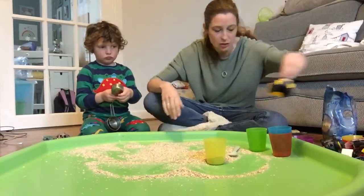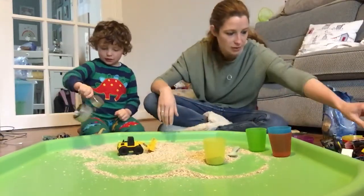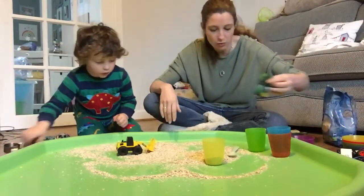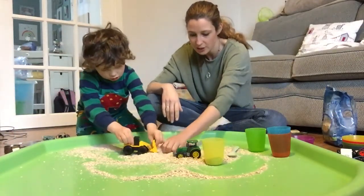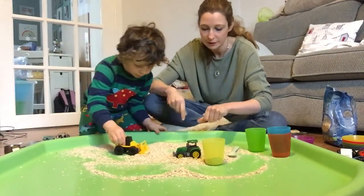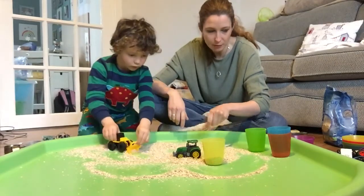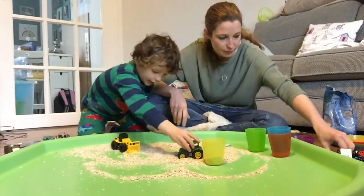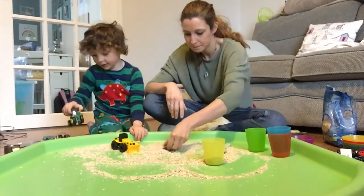Shall we show the boys and girls what you like doing with the oats? You like scooping it. Lots of boys and girls in nursery like playing with cars and things, so that might be quite good fun - playing with cars, scooping up the oats. Whoa, that's kind of messy in your box!